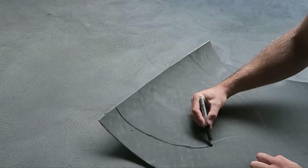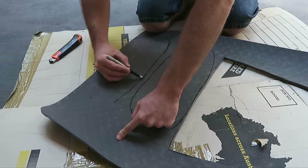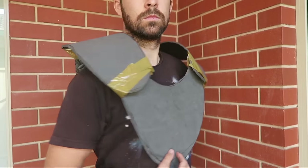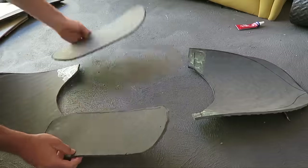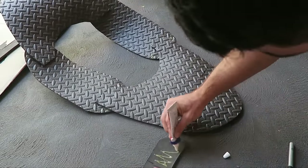I used cheap EVA foam — not craft foam, but anti-fatigue floor matting. It's very cheap and great for this type of build. First, I cut out the four main pieces: the chest plate, the back plate, and two shoulder parts. Once cut, I used contact adhesive to stick the shoulder parts to the front and back. Once I was happy with the fit, I cut out two strips of foam to use as rib supports and used contact bond to attach them to the back plate.